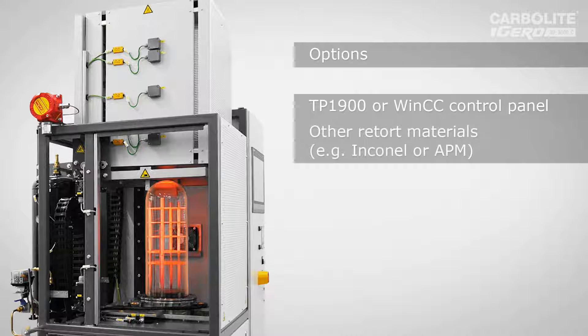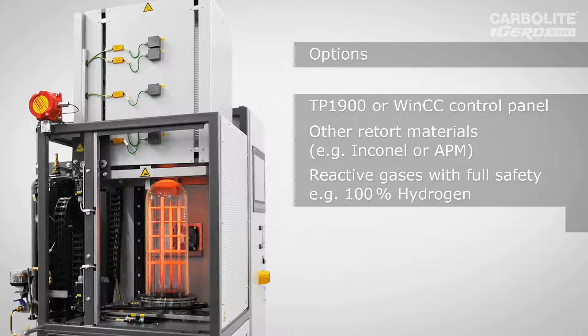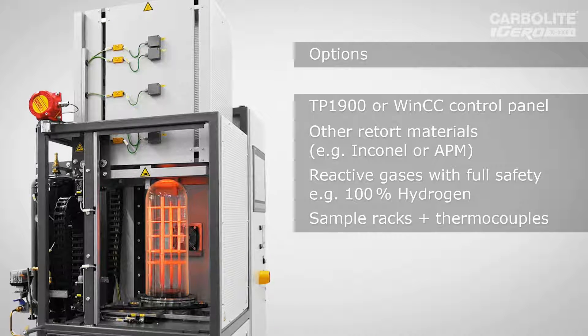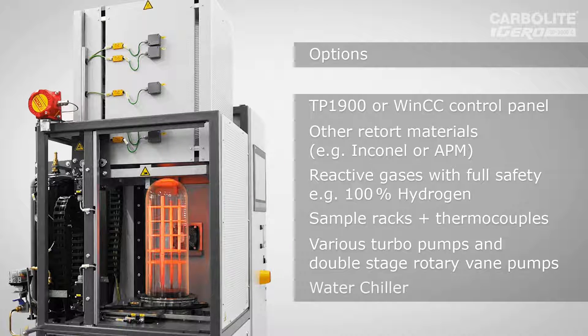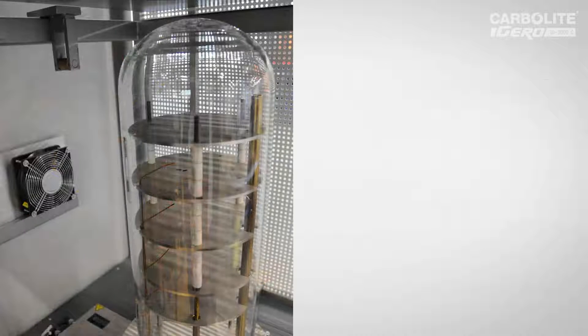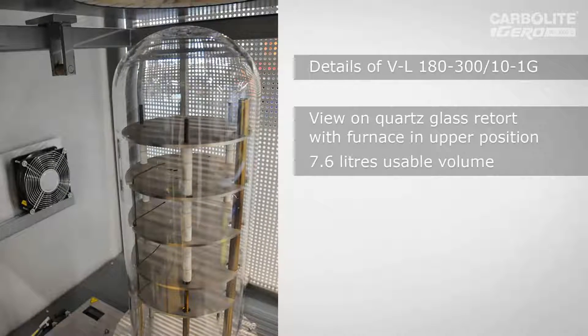Although this furnace is so simple in its design, you can use it with 100% hydrogen as an option. Sample racks can also be designed tailored to the customer's requirements. We can also incorporate sample thermocouples located between each layer, or even more sample thermocouples if the customer wants.